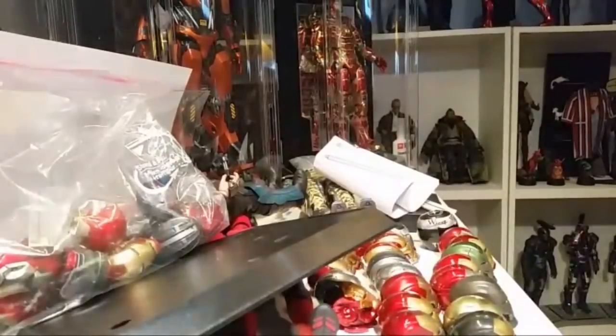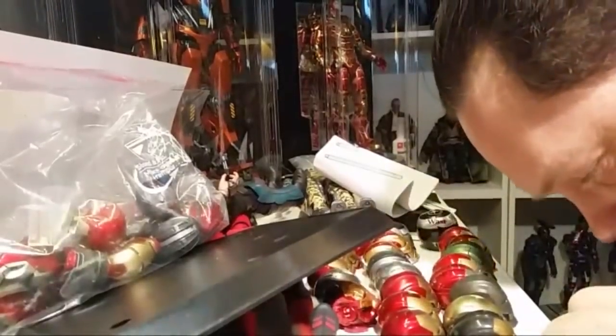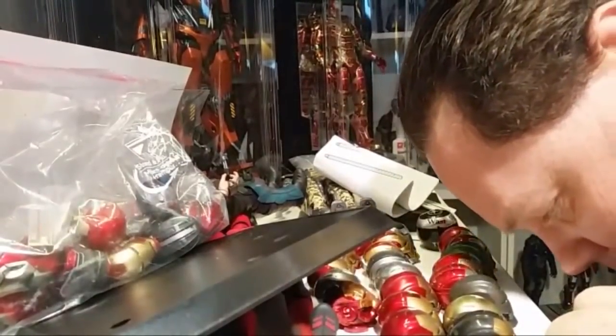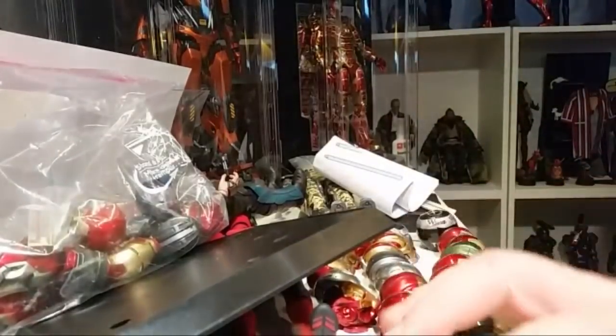What's going on? Looks like it's just you and I right now. Unless you want me to open something other than the Lady Death figure made by Phicen — that was my plan right now.